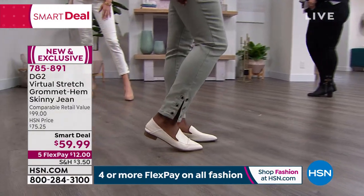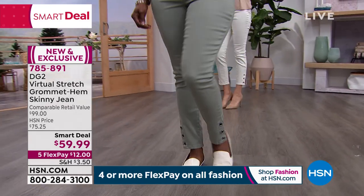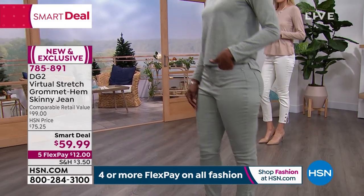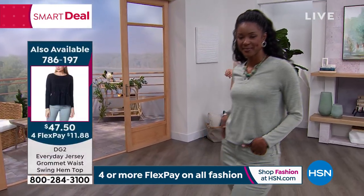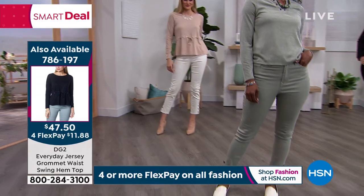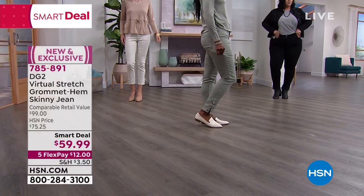In terms of sizing: JoJo is 5'9" and she's in the 4 — she went down a size since she's normally a 6, because virtual stretch is incredible. It just stretches and bounces back and molds to your body. She's in the 4 tall.